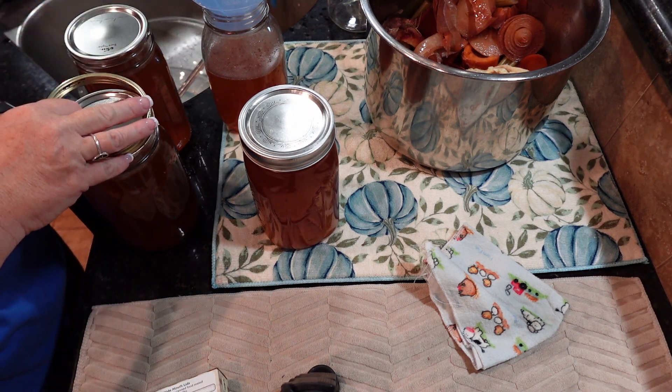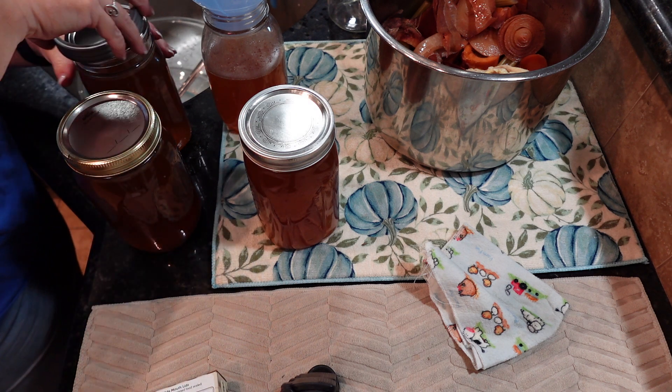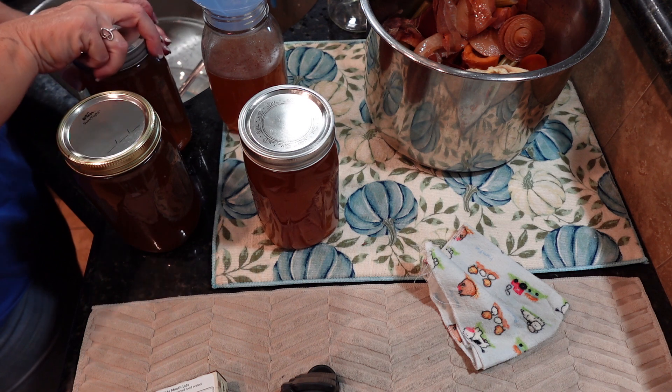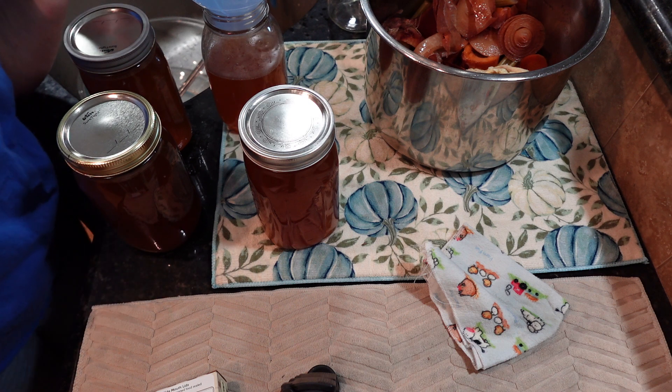I had the jars sitting in the oven on warm, so they're warm, and the lid was warm too. I've got the canner going outside, so I'll bring you out there in just a second.